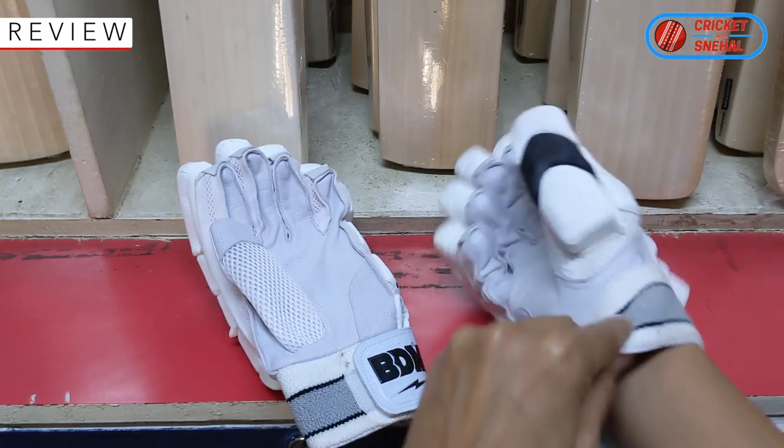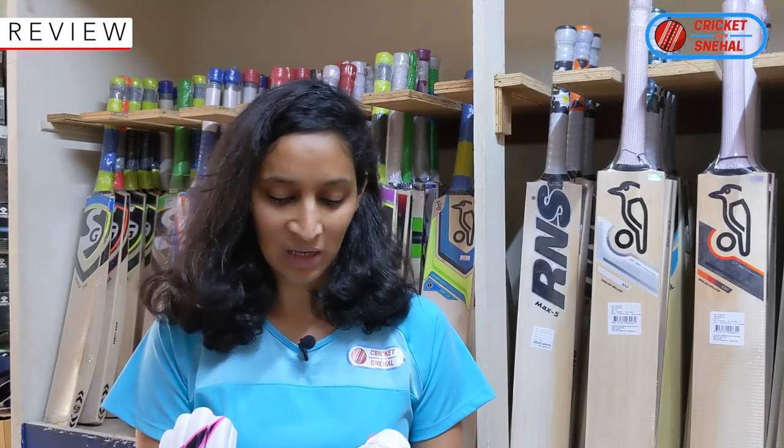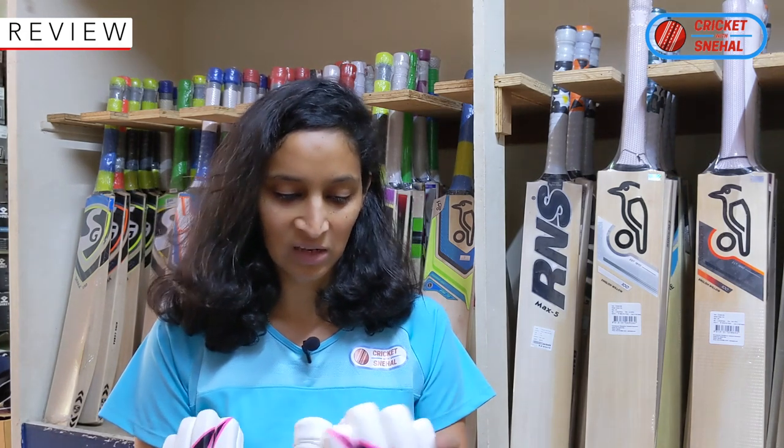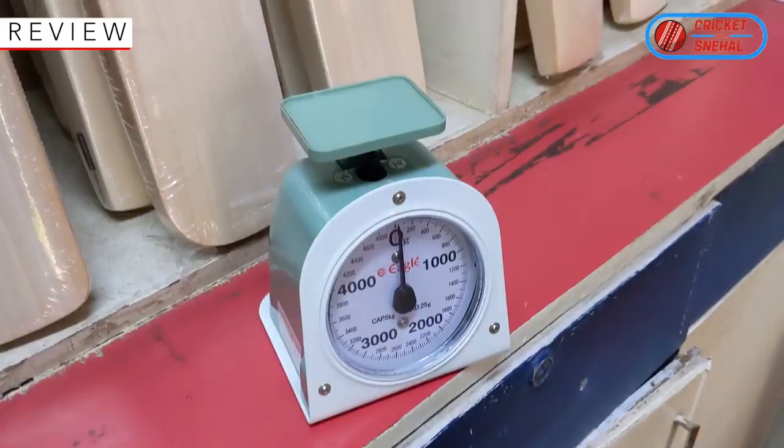The thumb is on the top, but on the bottom there is also padding, which is something I really like in these gloves. There are holes in the material, so for people like me who sweat more, they will dry off quickly.